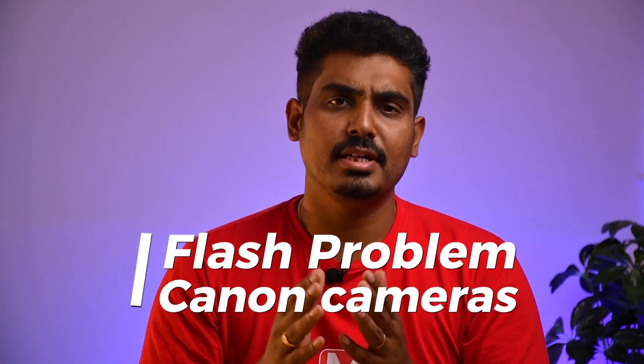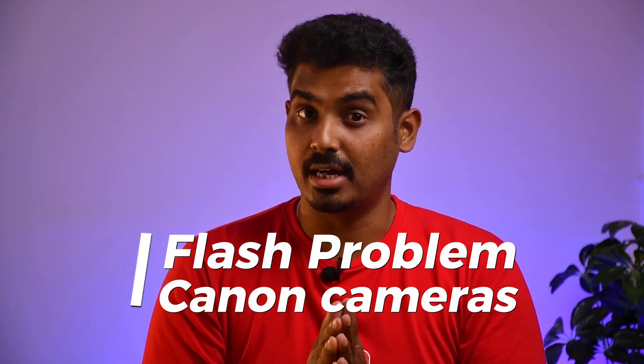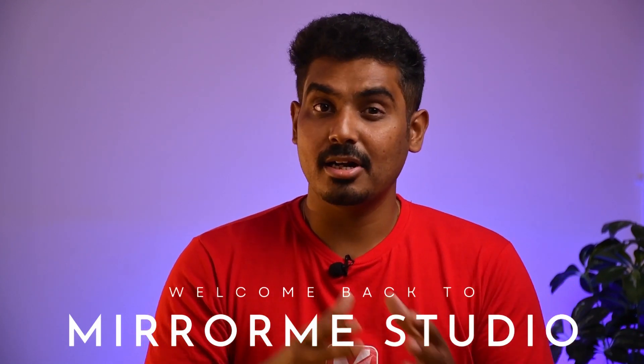When you shoot with a Canon 5D Mark III or Mark IV camera, you can shoot with a flash — that is, you can fire a flash on stage in live view mode. Welcome back to Merrimi Studio, I'm Dilipan. Today we're talking about Canon 5D Mark III and Mark IV cameras — you can shoot with a flash on the 5D cameras in live view.